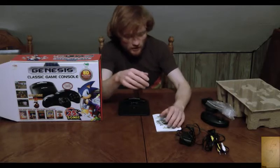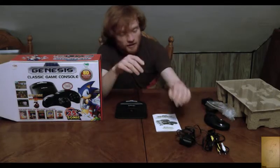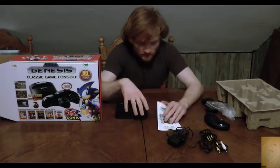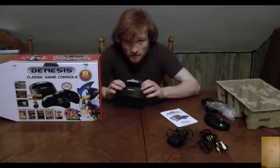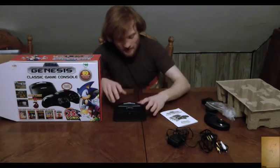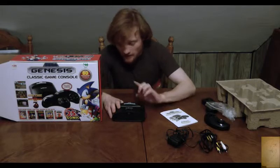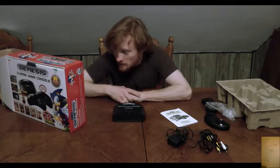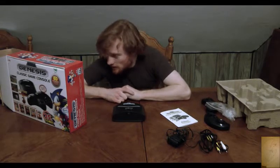Here's the power, here's the video cable — only white and yellow for some reason. A little instruction manual and all the games it has. This system comes preloaded with 80 games; you don't actually need to stick cartridges in here, although you can. It has Sonic 1, Sonic 2, and Sonic & Knuckles — Sonic 3 isn't showing up. They have the Genesis version of Sonic 3D Blast.